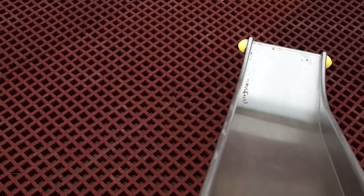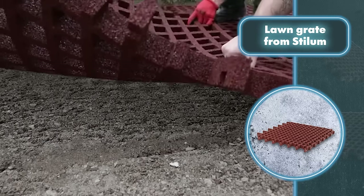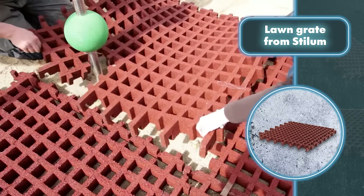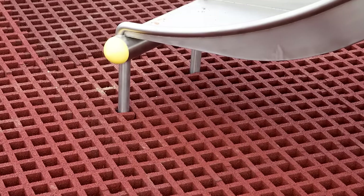They're a great choice for playgrounds, schoolyards, and other public spaces, and they work well for stabilizing gentle terrain. These lawn grading slabs stand out for their simplicity and speed of installation. All you need to do is place the slab, add lawn soil, sow some grass, and once the lawn starts growing, the area is ready for use.